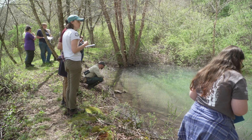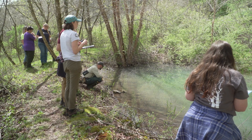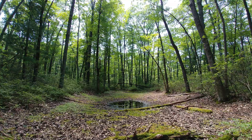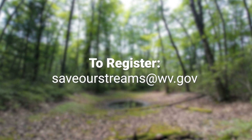Vernal pools are most active in late winter and early spring, so the window to get useful data is relatively small. This season's workshops are scheduled for February 24th, March 2nd, 16th, and 23rd. Space is limited, so if you're interested, send an email to saveourstreams@wv.gov to sign up. For Environment Matters, I'm Mike Huff. Thanks for watching.